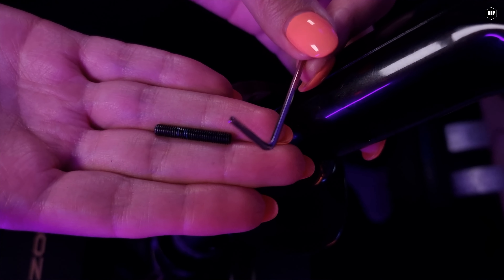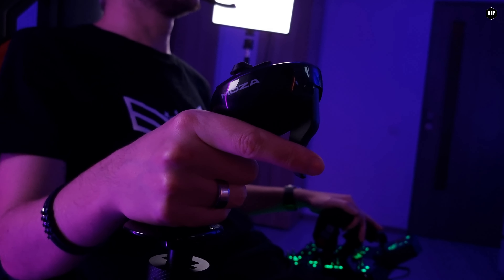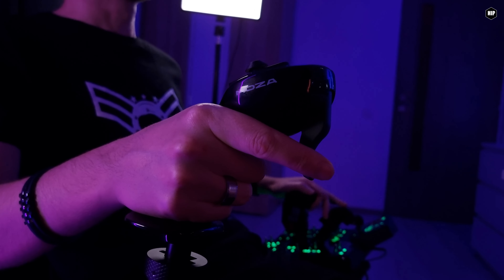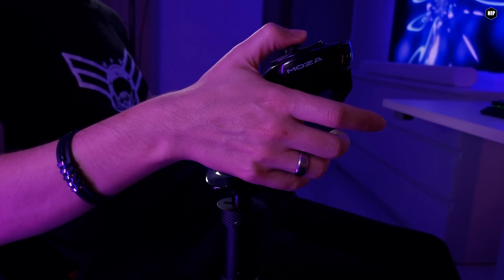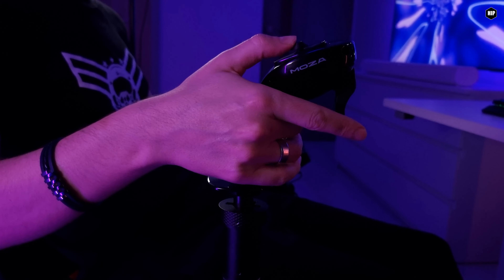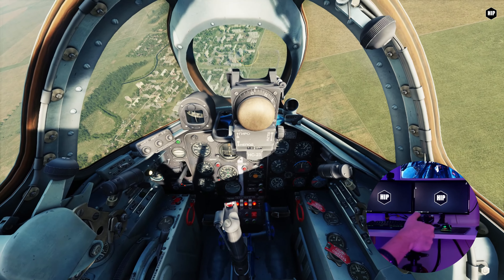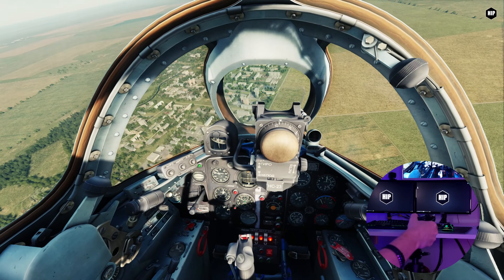The Z-axis can be used with all Moza grips and most third-party joysticks available on the market. With an extension of 97mm, the Z-axis gives you more precise control for your aircraft or spaceships, and you can always choose to lock the Z-axis if you don't want to use it for your airplanes. Though, I must say, I am not a big fan of how they lock the axis — that screw and the tiny Allen keys. I'm not a fan of those small keys, but that's my experience. Yours may be different.